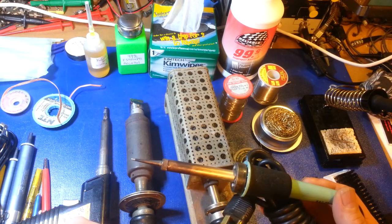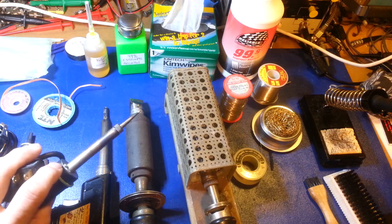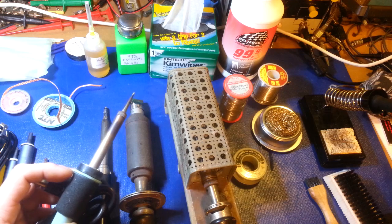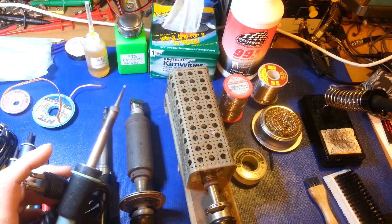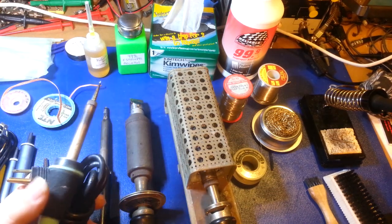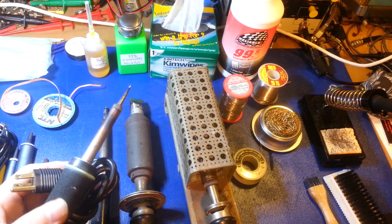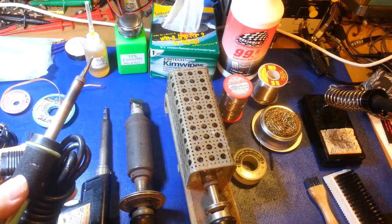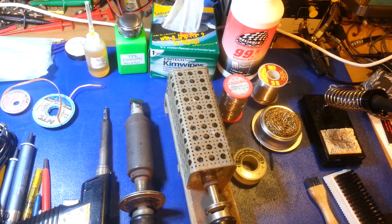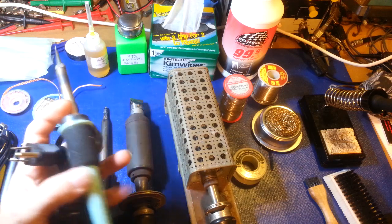Tip size really does matter when it comes to soldering irons. You can get soldering irons in all kinds of sizes. For standard electronics work, for the average person, an iron this size is just fine. I'd suggest getting a good one — an Unger or Weller. You don't have to go out and buy one of my several-thousand-dollar soldering machines like my Pace PRC-2000 multi-process machine.